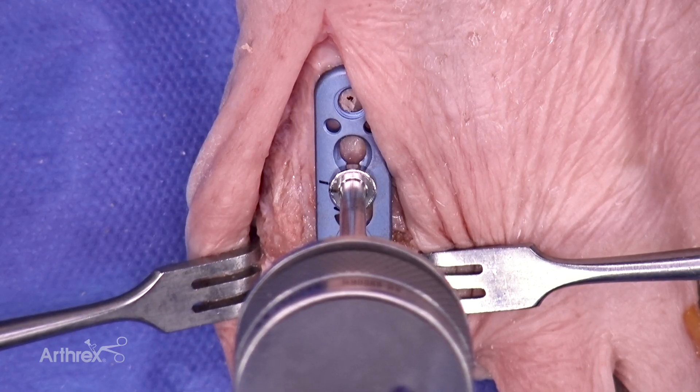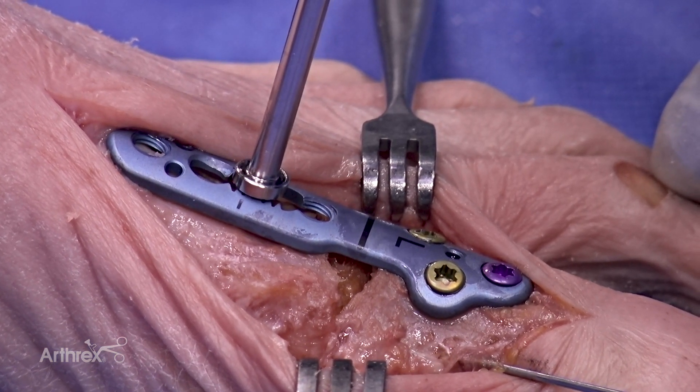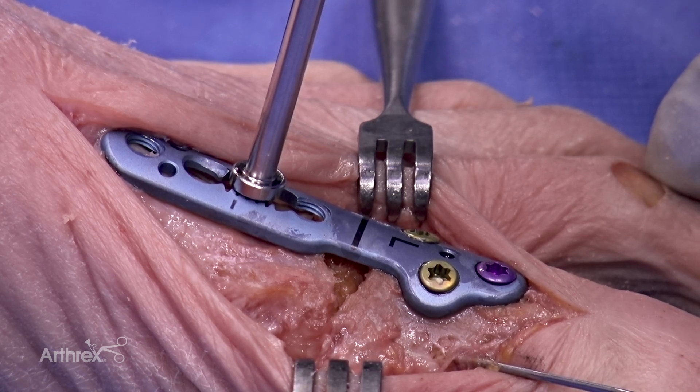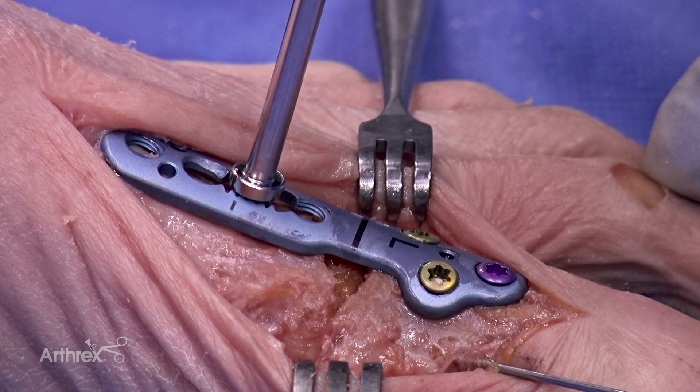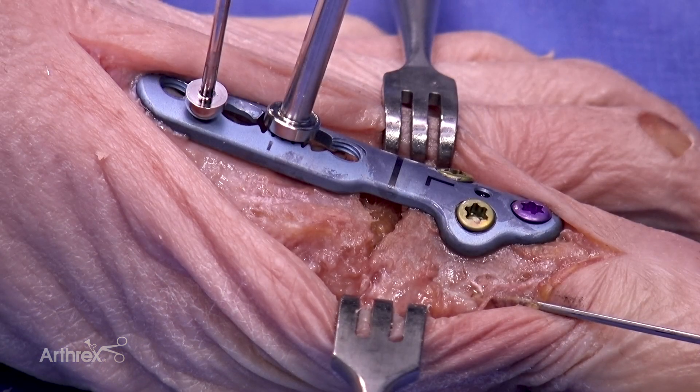Be sure to fully seat the compression device against the plate utilizing two-finger tightness. Turn clockwise until a positive stop is felt and do not tighten greater than that. Here's a nice endpoint with the geared compression. Once compression is engaged, fix the plate with the BB-TAC to hold the initial compression. The nice compression noted here is achieved with clockwise rotation of the geared mechanism.